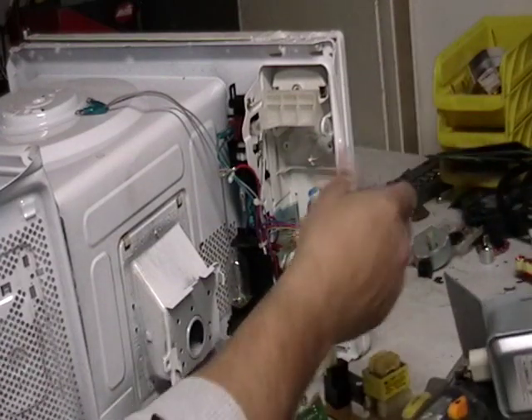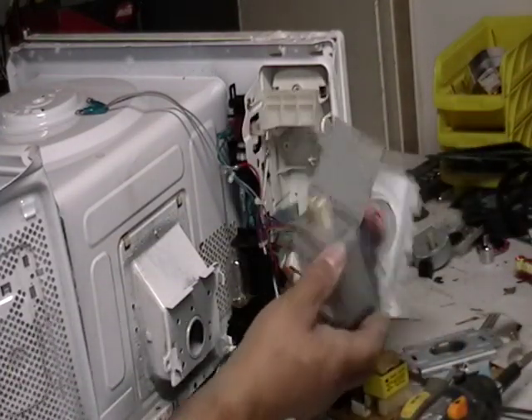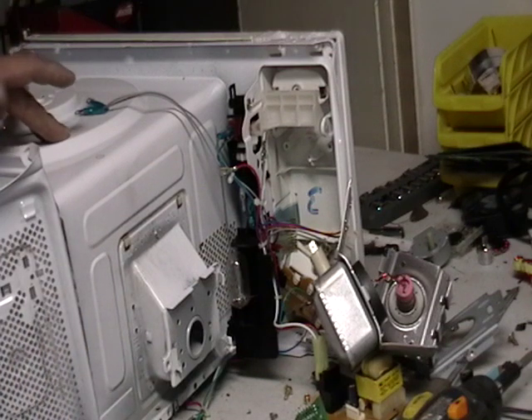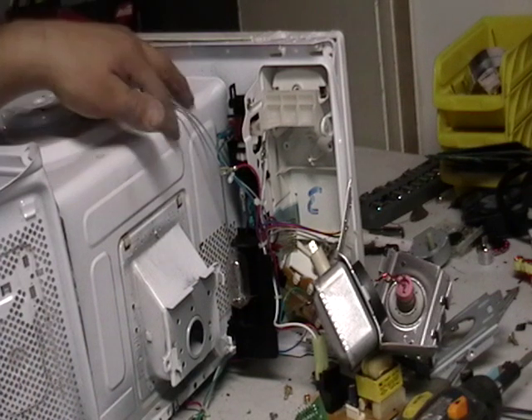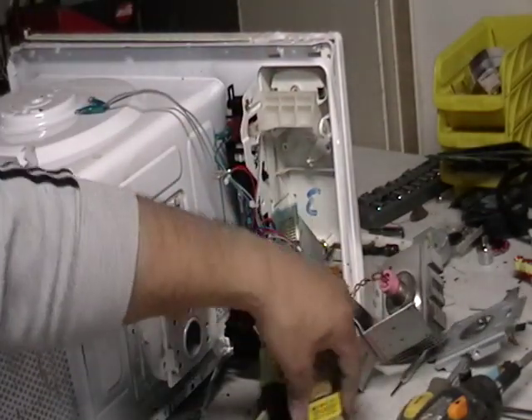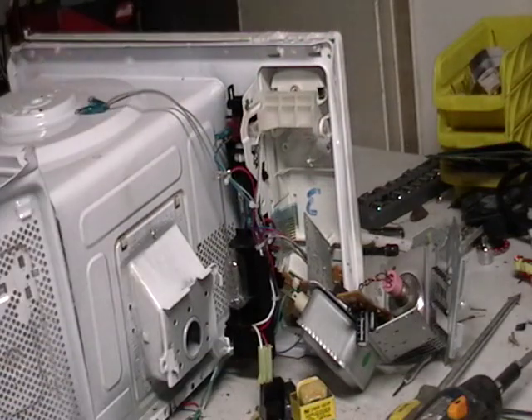This is pretty much an easy way of scrapping it. Everything else is scrappable: the steel from the microwave, the wiring, the magnets, the copper, the transformer, the low grade. Everything in this microwave is recyclable.